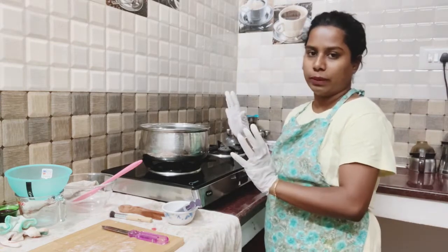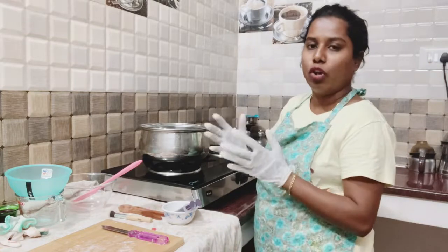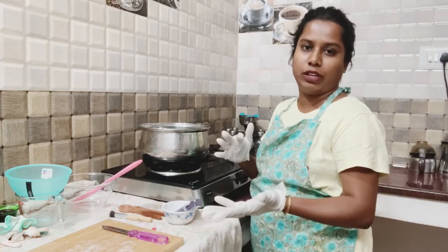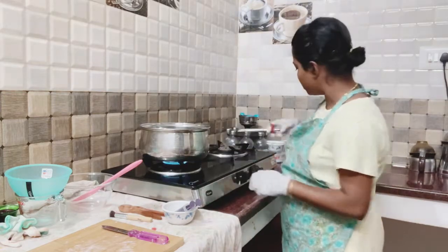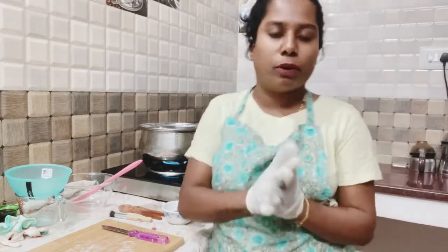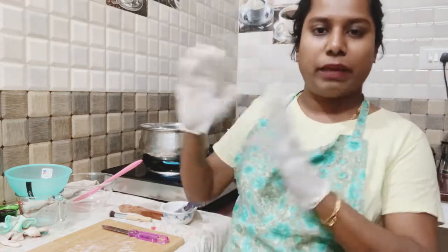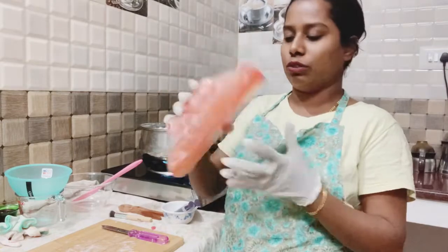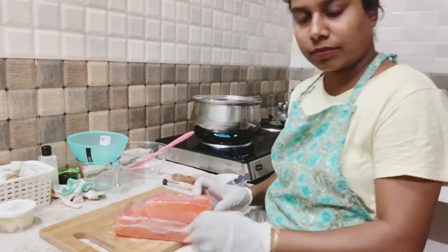This is the double boiler method. We will use the oven to double boil - it makes it easier because the oven temperature is set, so this is convenient. We will finish the heat and complete the red wine soap base.